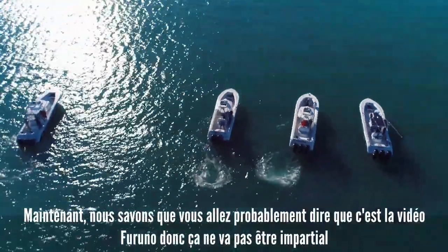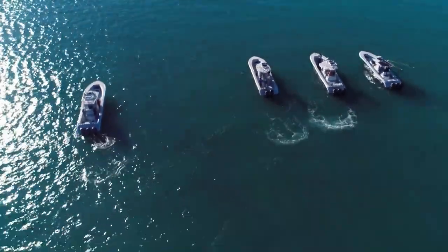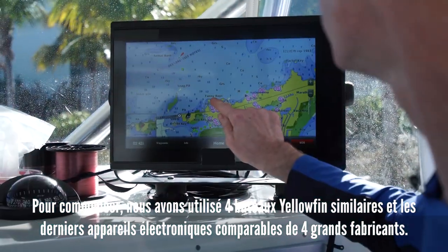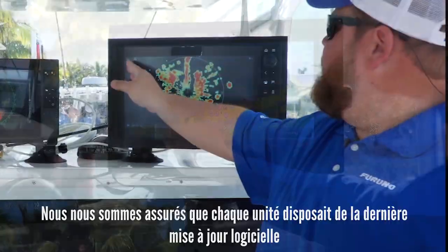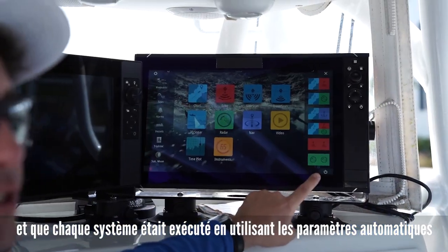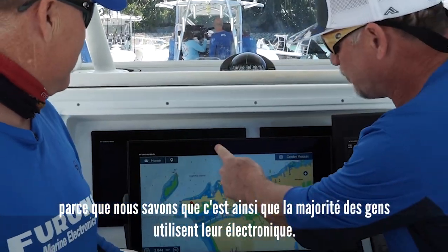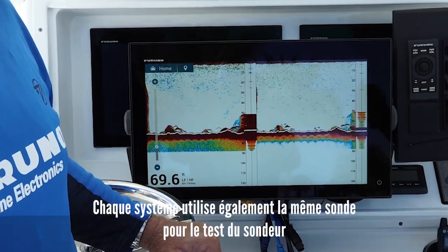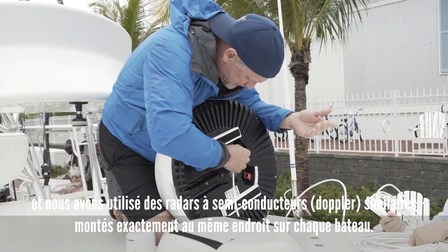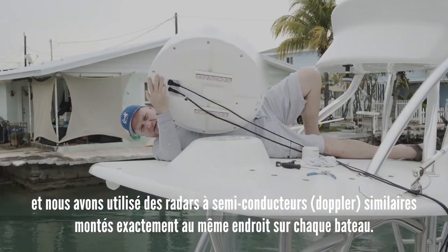Now we know that you're probably going to say that this is a Furuno video, so it's not going to be unbiased, but we did our best to level the playing field. To start off, we have four similar Yellowfin boats and the latest comparable electronics from four major manufacturers. We made sure that every unit had the latest software update, and each system was run using the default, out-of-the-box auto settings, because that's how the majority of people use their electronics. Every system is also using the exact same transducer for the internal fish finder test, and we used similarly specced solid-state radar domes mounted in the exact same location on each boat.